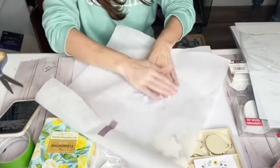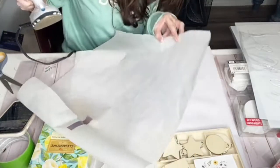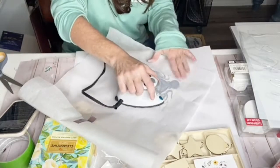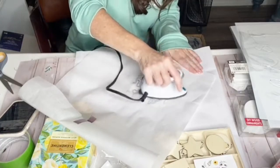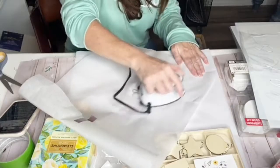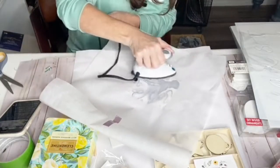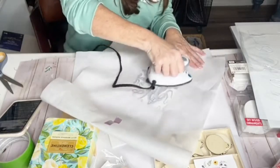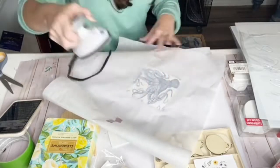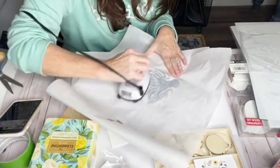Grab a piece of parchment paper and a mini travel iron — you could use your large iron but it's a bit bulkier. I've got the travel iron posted on my page if you want to see the exact one I'm using. I've got it on high heat and we're just gonna go over this. You don't have to motion it back and forth — you can just hold it in one spot for a while. What you're doing is essentially melting the plastic underneath and creating it as a glue. Just make sure you get all of the edges.